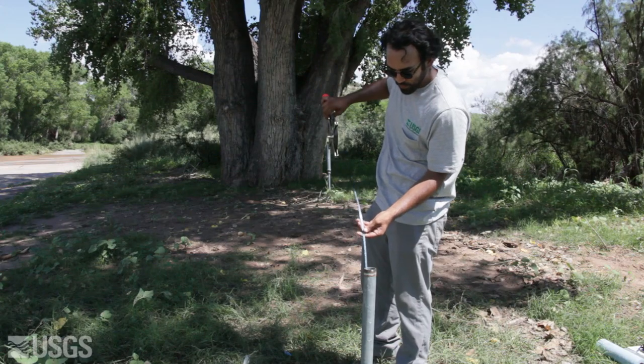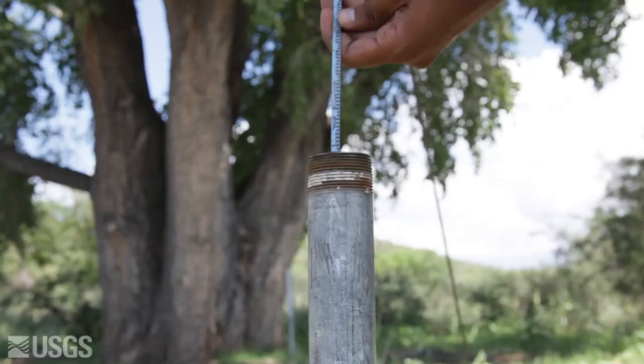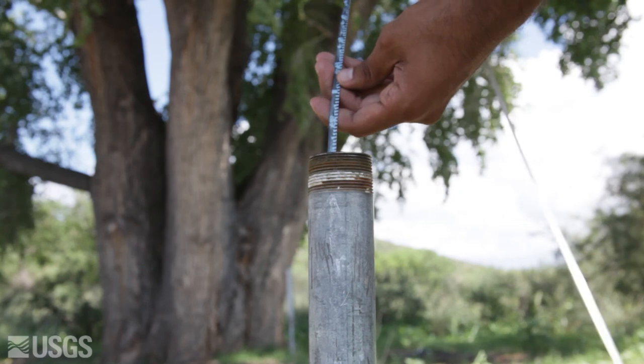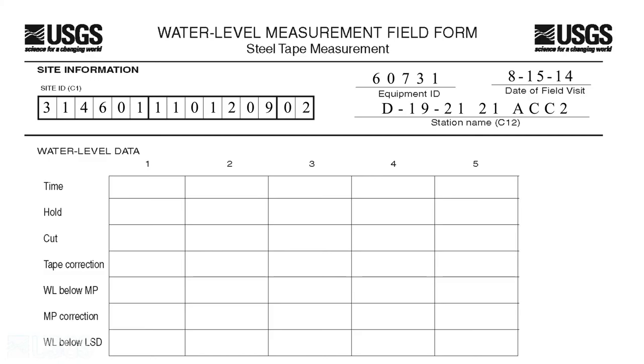Step 5. Lower the weight and tape into the well until the lower end of the tape with chalk is submerged. Lower the weight and tape slowly to prevent splashing. Lower enough of the tape so that the hold point is at the top of the well. Record the graduation value in the hold column of the water level measurement field form.